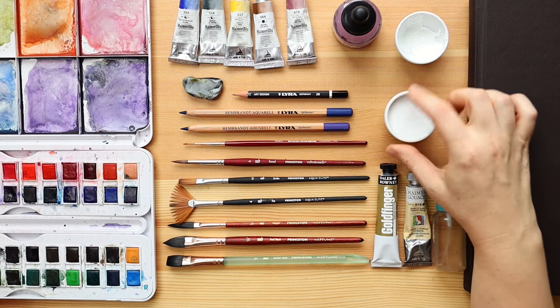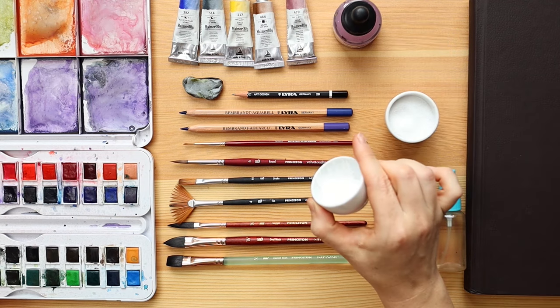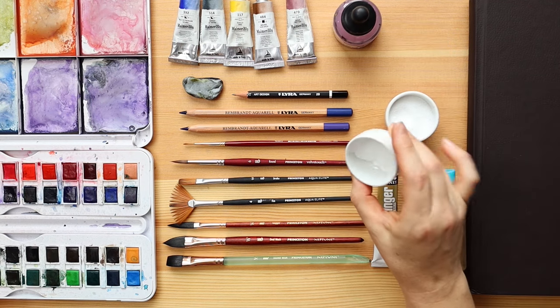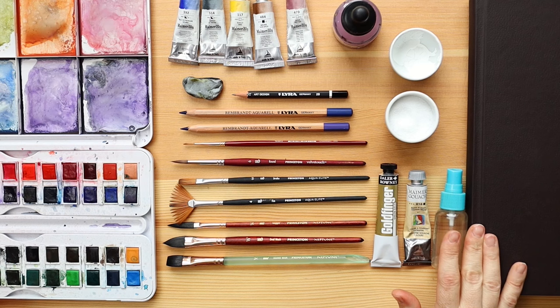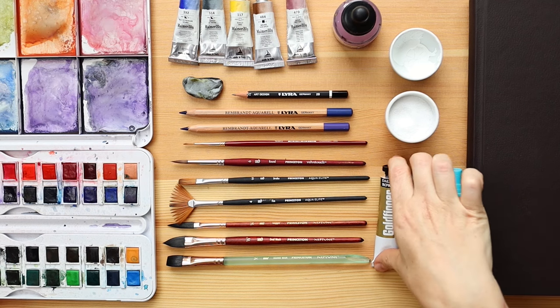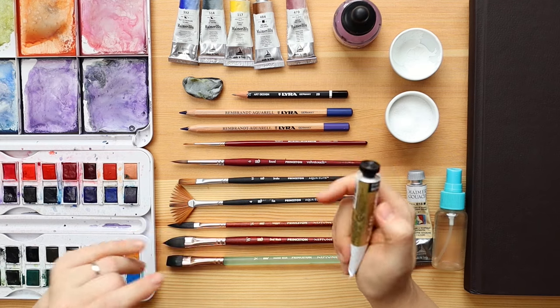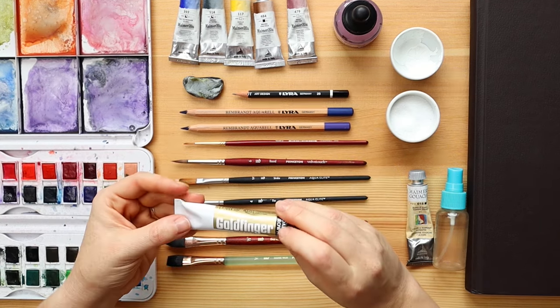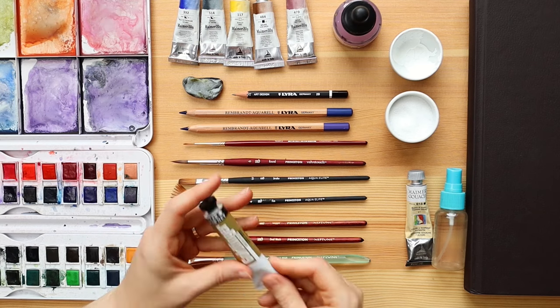To create some effects we're going to be using kitchen salt, so you can get that ready as well. Here's some white gouache to add highlights and to do some stylization — this is my Mary gouache in titanium white. A spray bottle is a must, and I'm going to be using a special art supply to create some golden effects, different from drawing with golden watercolor. This is Gold Finger in green gold and it's a really interesting material to use.